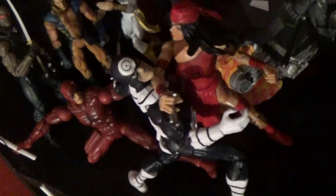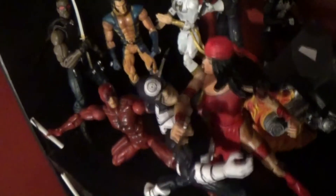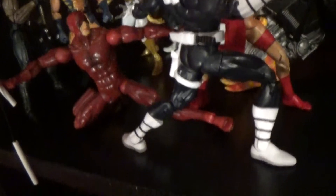That Bullseye from the Marvel Knights wave is great — I love that wave, I copped the whole wave. I don't collect movie figures — you won't see any movie figures in here, no Netflix or MCU stuff. In the case of Marvel Knights I really wanted to build the build-a-figure so I picked up the whole wave just for that. We got that Daredevil from the Urban Legends box down here, and in the back there's Iron Man going against Red Skull and Baron Zemo.